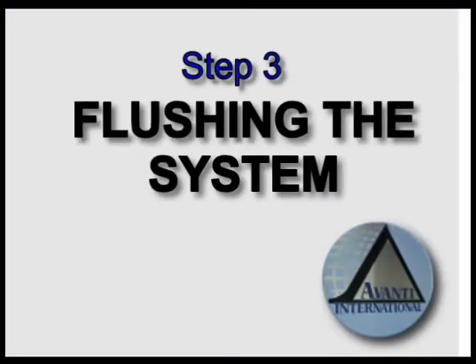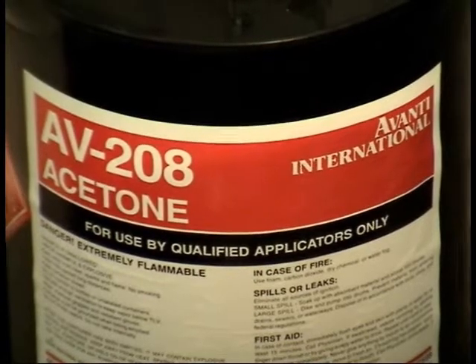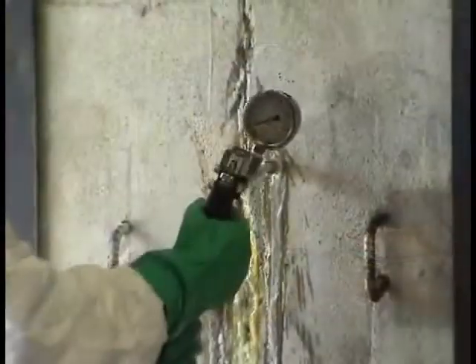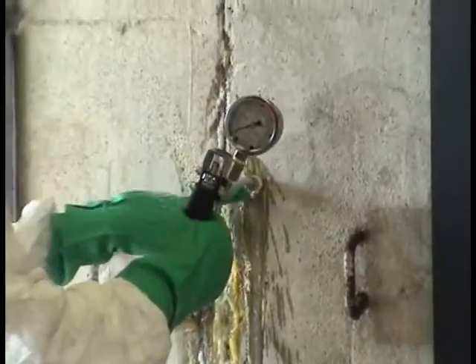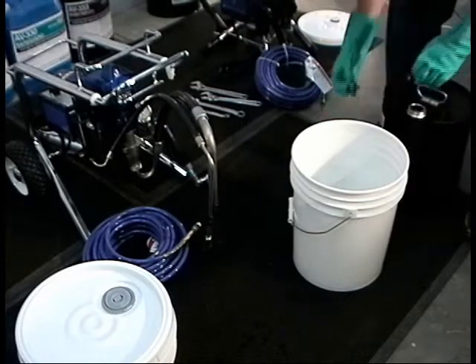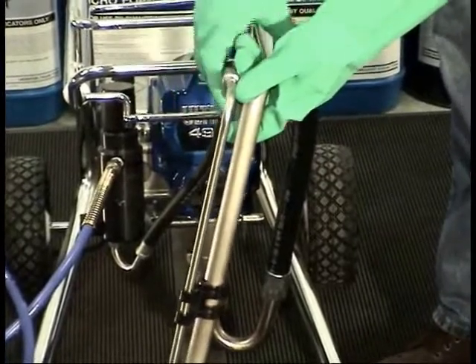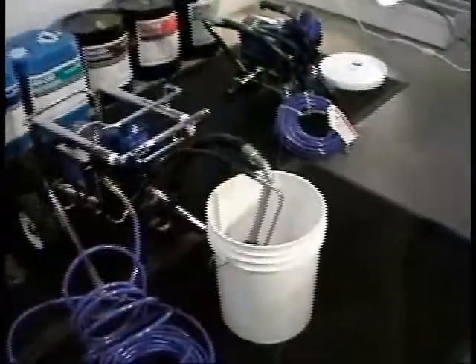Step 3: Flushing the System. Before and after using chemical grout, the pump must be flushed using AV-208 acetone. Chemical grout is activated by water; therefore, no moisture can be present in the pump or hose. Pour approximately one gallon of acetone into a clean five-gallon pail. The circulating tube is the smaller tube. The larger tube is the pickup tube that carries the product to the resin gun. Submerge both tubes into the acetone.